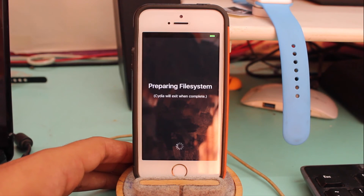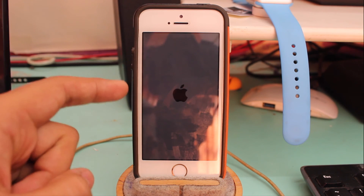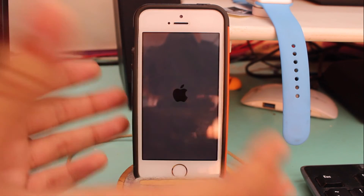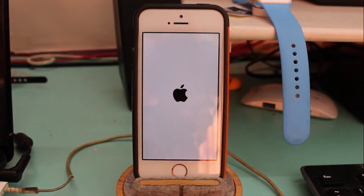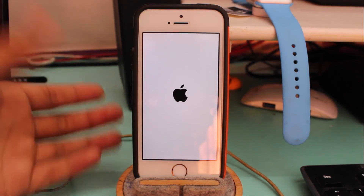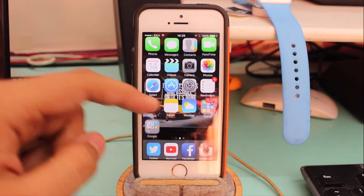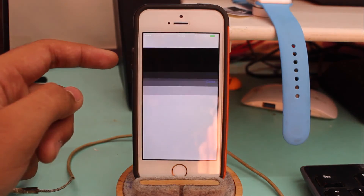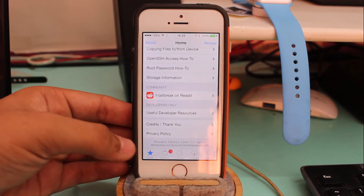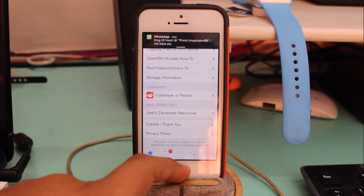This jailbreak procedure also works with the latest iPhone 6s — if you bought an iPhone 6s you can go ahead and jailbreak it through the same procedure. After the final boot up completes, tap on Cydia and that's it — we have successfully jailbroken iOS 9.0.2, as you can see right here.